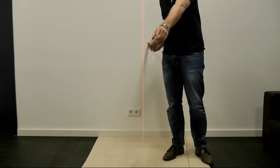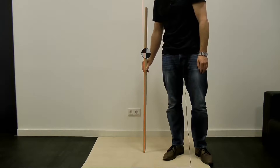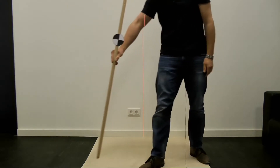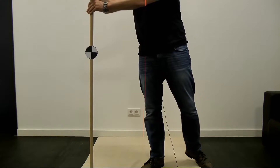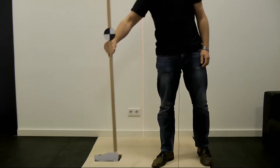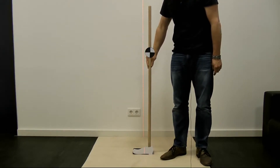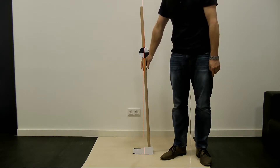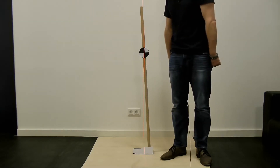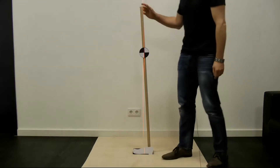The solution for this problem is obvious — we have to increase the supporting area, and that is exactly what we do. Here it is simulated by a cardboard shoe, increasing the support area available. We expect the plumb line to fall within the available supporting area, and we see that we have achieved that. The broomstick can stand stable without my intervention because we have extended the area of support, and this provides more stability.